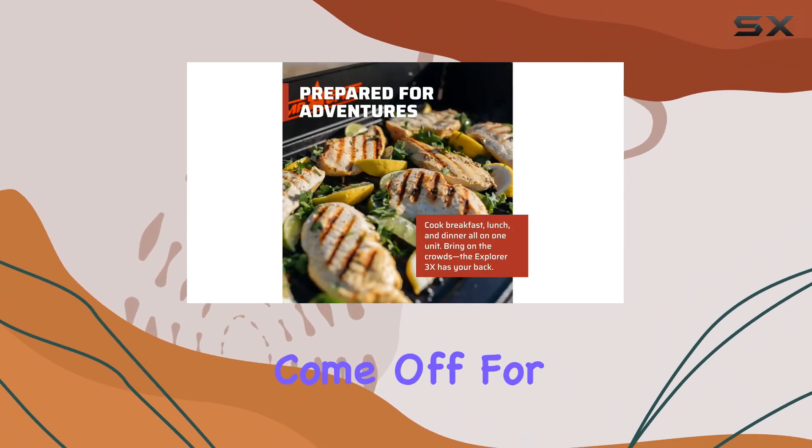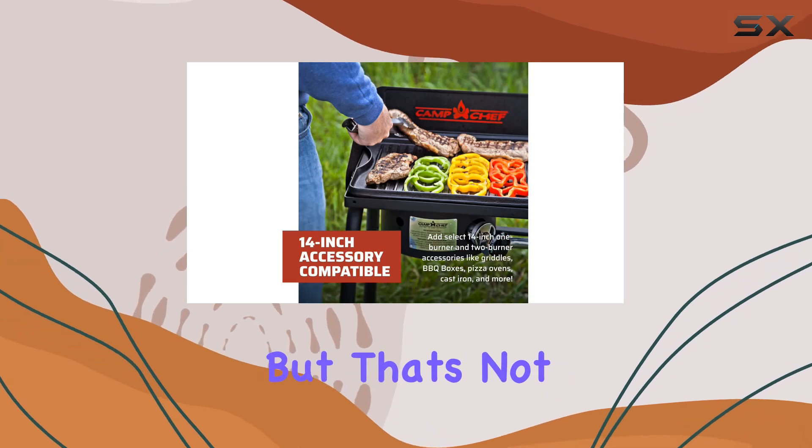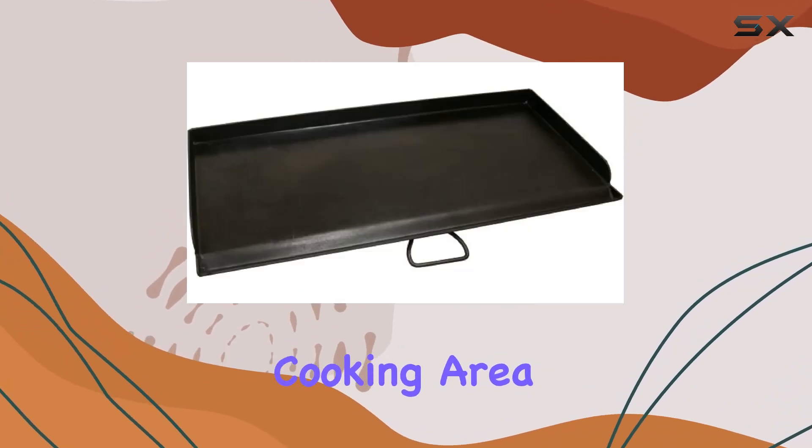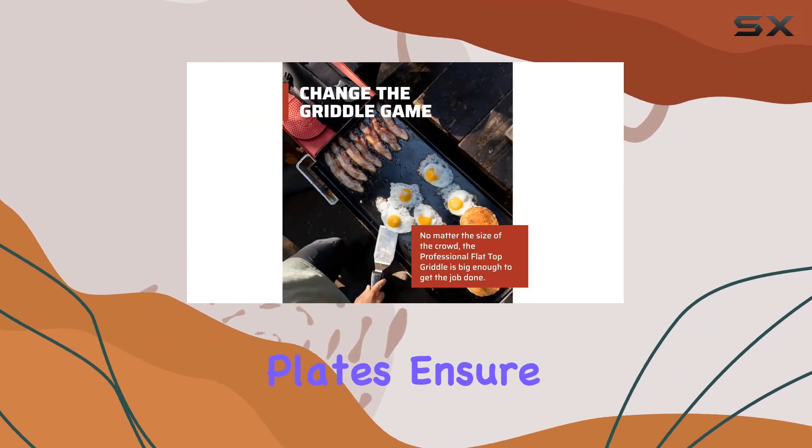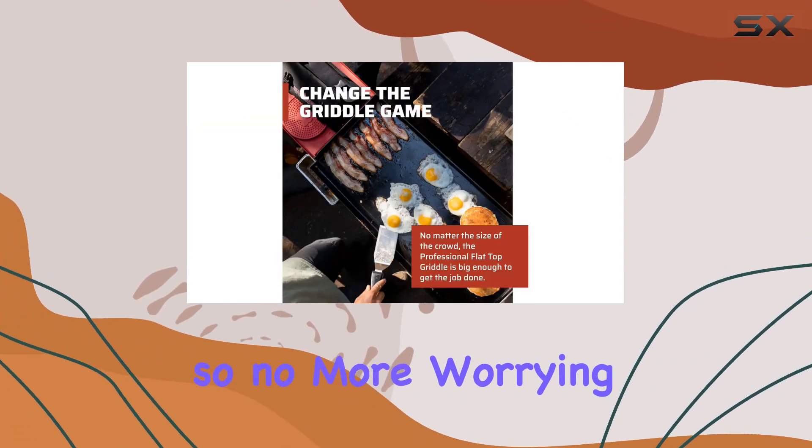It also features an extra large cooking area with heavy-duty steel construction. The heat diffuser plates ensure even heat distribution, so no more worrying about hot spots ruining your meal.